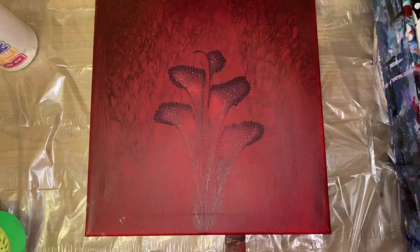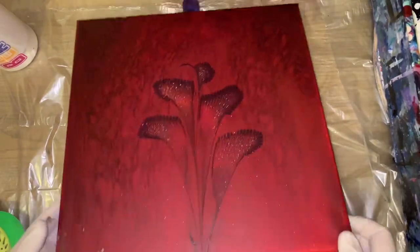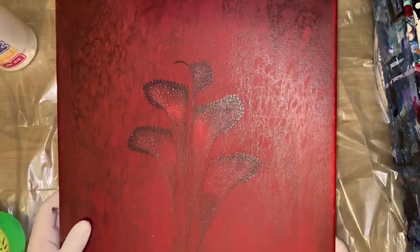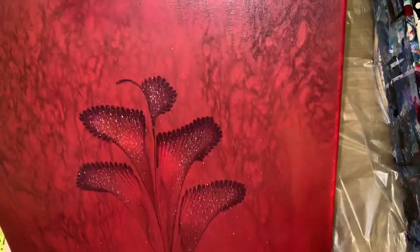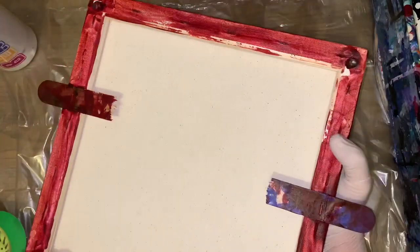Hey everybody, how you doing? I'm doing pretty good. This is an old painting I did and it was with red and black and I didn't like it. So it's been cured, I can paint over it, it's a good little canvas.